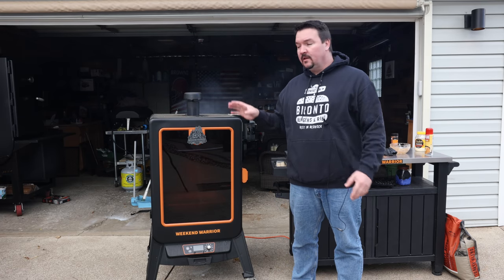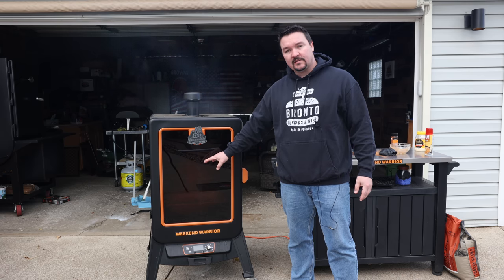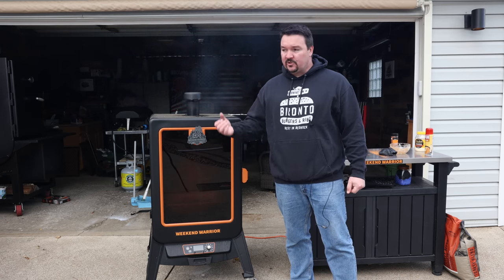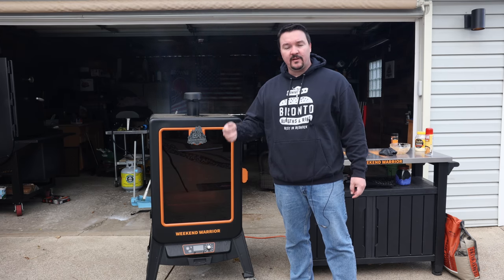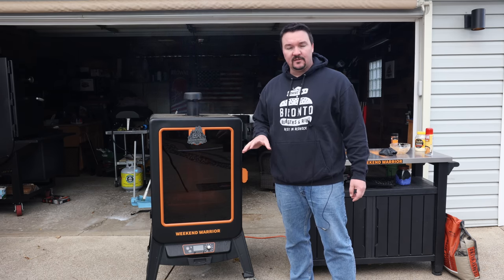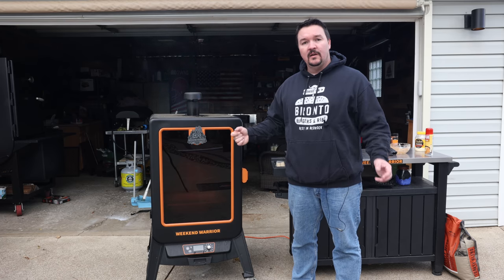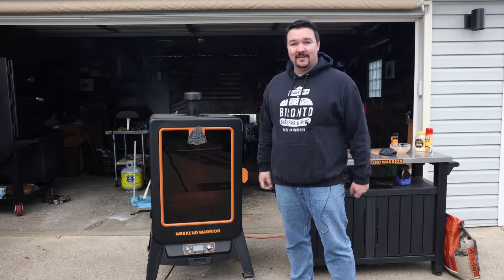We're going to let the smoker do its thing. Safe cooking temperature is 165 Fahrenheit in the breast. You can go all the way up to 180 in the dark meat, especially on those drumsticks — you want to take that up a little bit higher to break down some of that connective tissue. When it gets up to about 150 on the internal, I'm going to come out and crank up the heat on the smoker — that's going to help crisp up that skin. Then it's going to be time to eat.